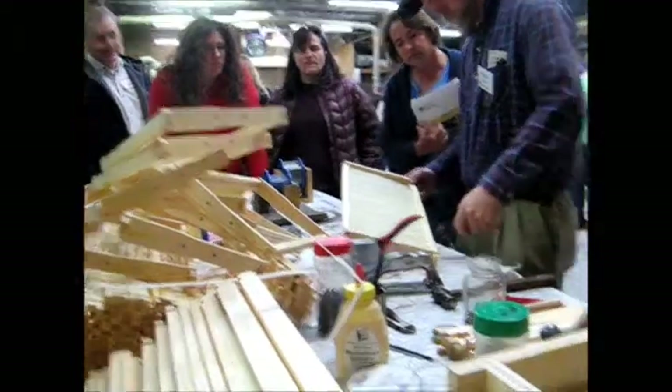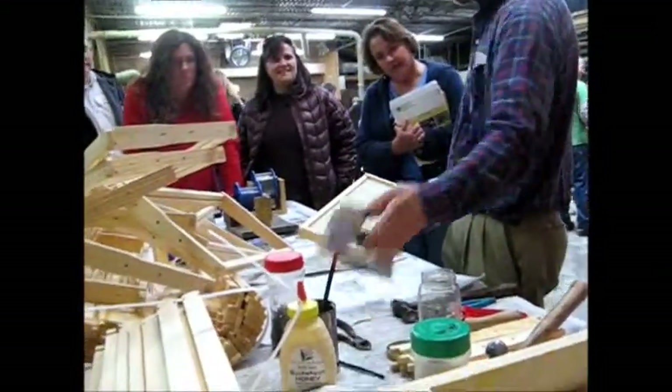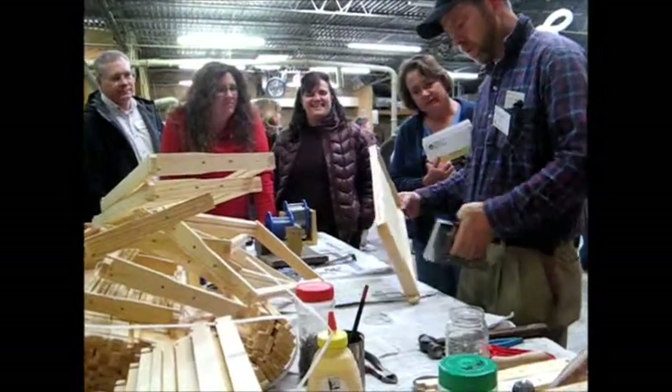We're going to do it right now. There's no power tool here.